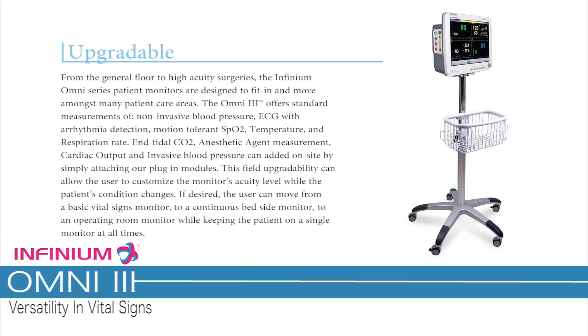Upgradable from the general floor to high acuity surgeries, the Infinium Omni series patient monitors are designed to fit in and move amongst many patient care areas. The Omni 3 offers standard measurements of non-invasive blood pressure, ECG with arrhythmia detection, motion-tolerant SpO2, temperature and respiration rate, end-tidal CO2, anesthetic agent measurement, cardiac output, and invasive blood pressure can be added on site by simply attaching plug-in modules.